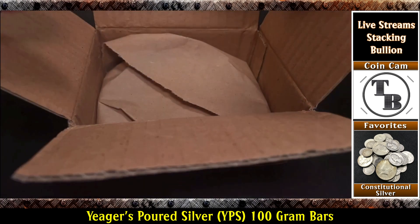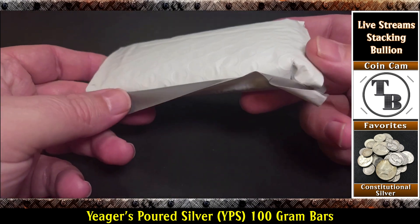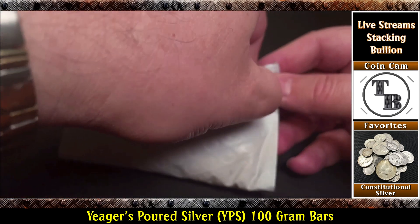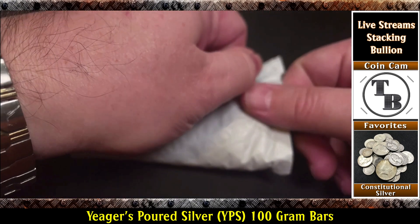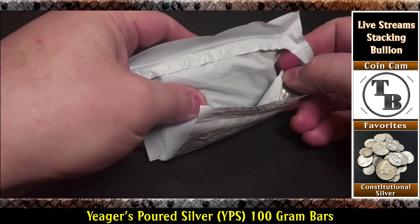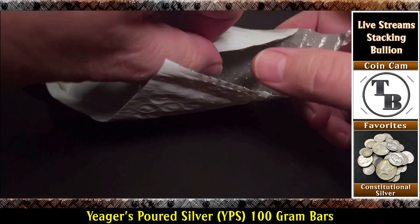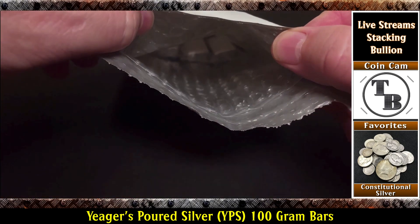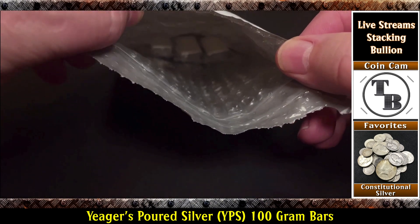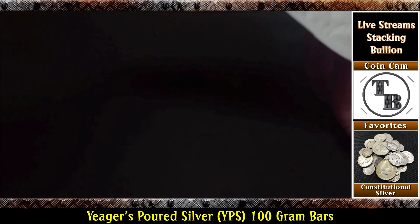It looks very nicely packed. Oh man, it's got some weight. It's got a nice little pull tab here. Let's pull this tab and open it up. That was easy. Let's see what we have, take a little peek. Oh, looks like we got some chunkies down there. Let's get those out of there and see what we have.